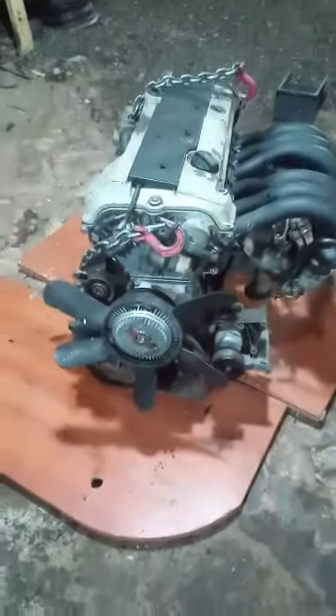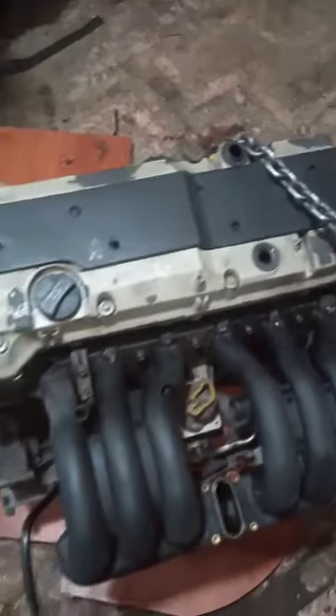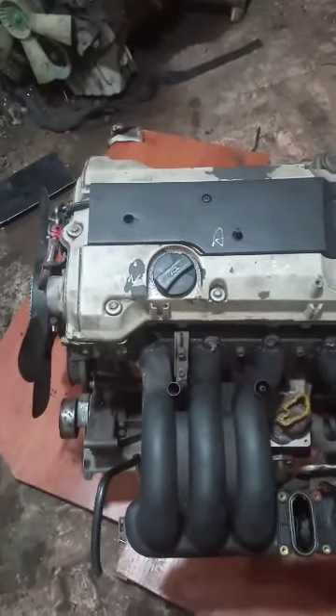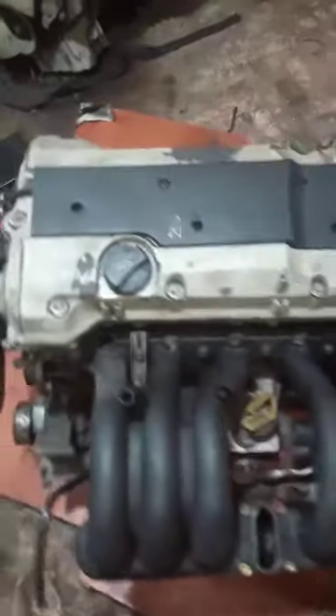Hello everyone! We have an M104 engine. It's an inline engine with 6 cylinders. The engine has a volume of 3.2 liters. We removed the engine from the Mercedes W210.